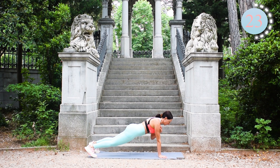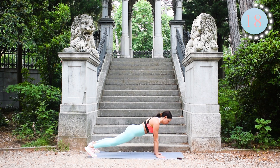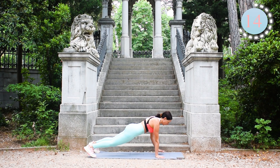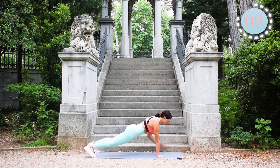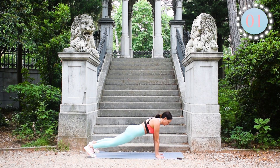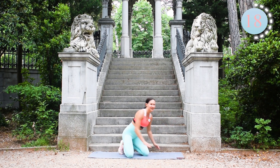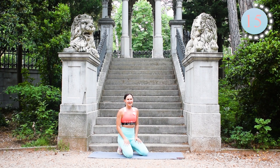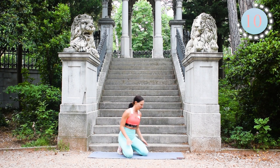Keep going! Remember to breathe in and breathe out. Come on, come on guys, we can do it! Three, two, one — rest. Well done! Four exercises ahead. The next one will be commandos.